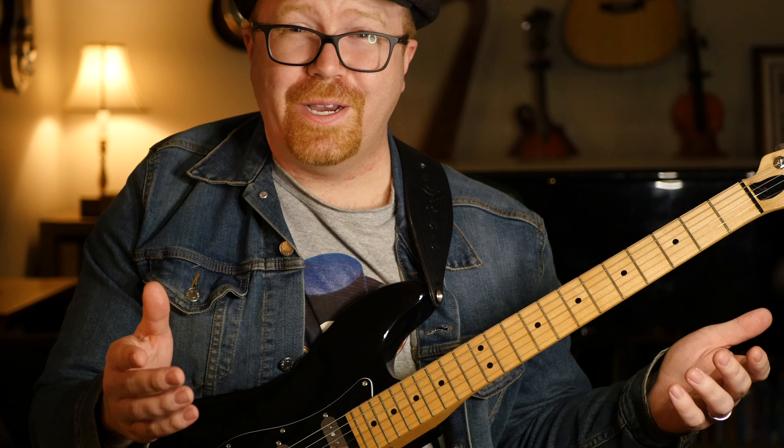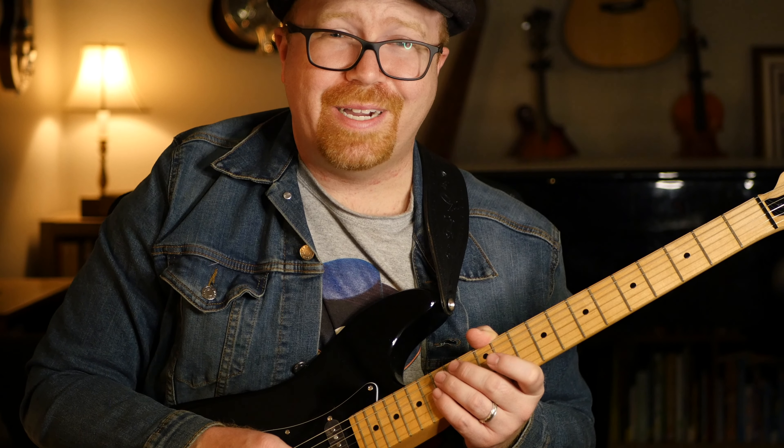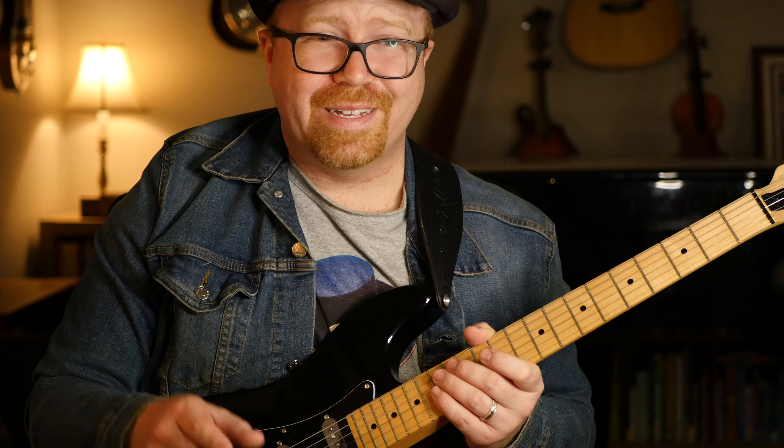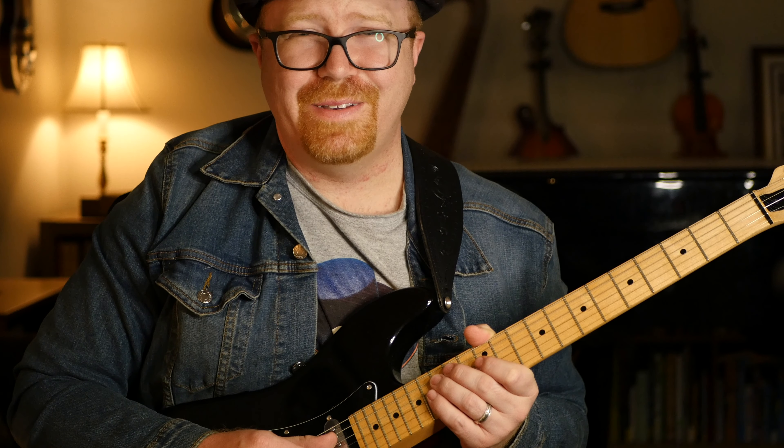Give it a shot. And if I've helped you out in any way and you've made it this far in the video, leave me a like and a comment. Let me know what video you'd like to see next. Thanks for watching — have fun and keep playing.